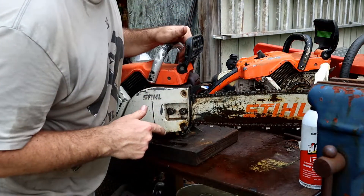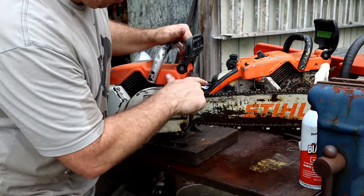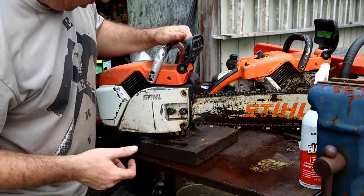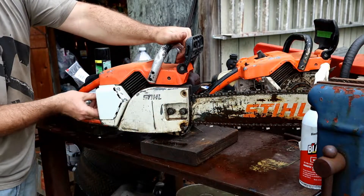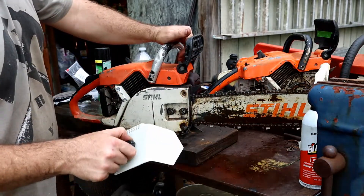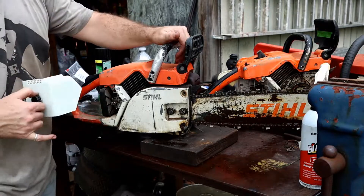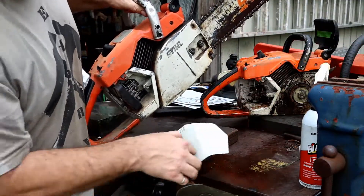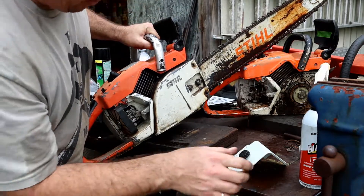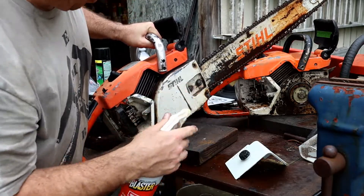It's got provisions for another set of dogs. That one's got a bent-up set; this one has them on. Looking like a 25-inch, .050, 3/8ths chain. I did end up picking up a piece neither one had — found it on eBay. This one has the carb and it's looking pretty clean in there. It has the air filter, which is good. No air filter on the other one.